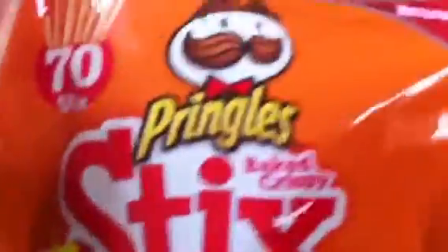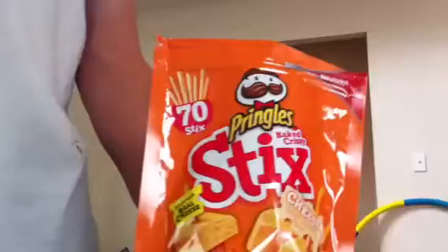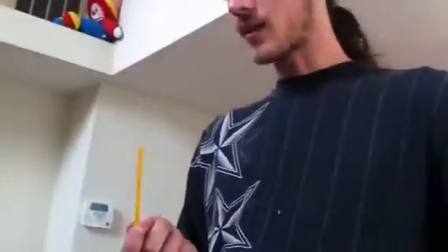Now we have here the Pringles baked crispy sticks. We'll give those to Stevie to open. Brandon wants some — he's in the kitchen but he's not going to be on camera. Go ahead and taste those real quick. Does it taste like... it tastes like cheese, yeah, a little bit. Would you buy them? Probably not. What do you think? Potato flakes? Mashed potatoes.